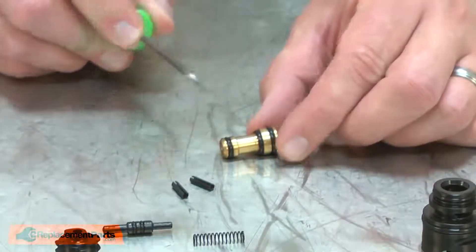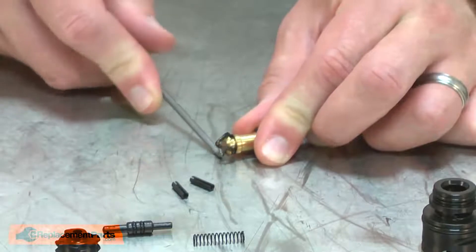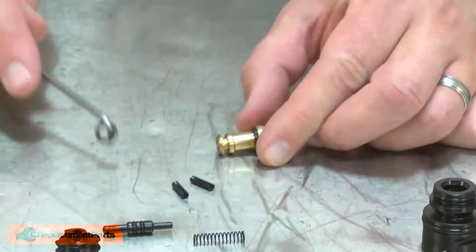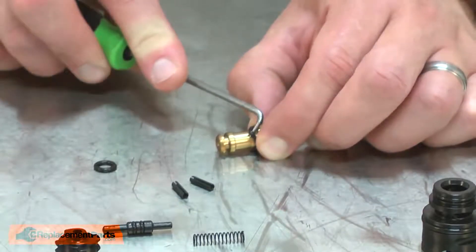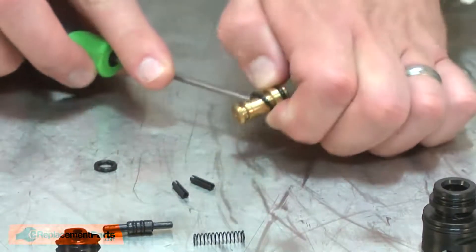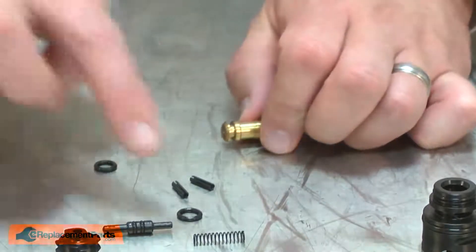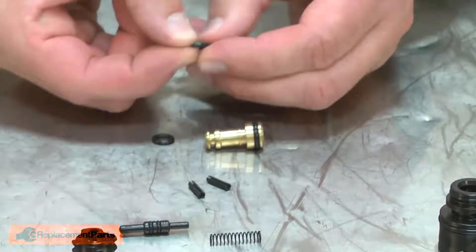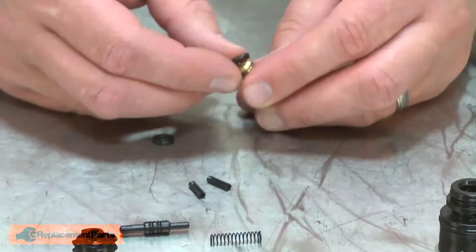Now I can remove the O-rings from the trigger valve. I'll remove the two O-rings on the stem. Now I can install the new O-rings. I'll apply a small amount of grease to each of the O-rings as I install them.